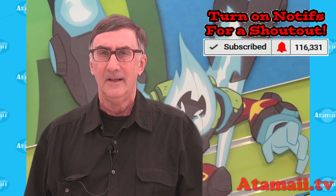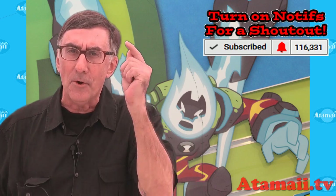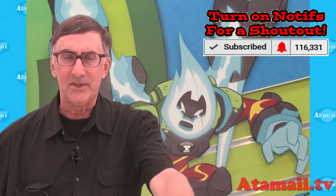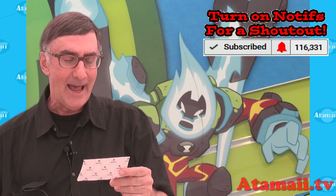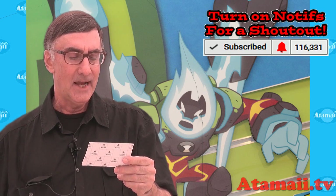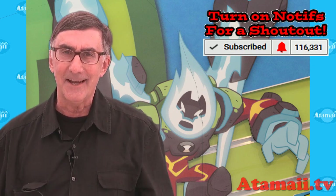Stay tuned for that. Hit that subscribe button, use the notify feature, and let me know in the comments that you did and I'll try to give you a shout out. Today's shout outs go to Ben 10, Abstract Snitchell, XX Meme Cuisine XX, Jagdeep DeWitt, and Moose Toy Reviews. Until next time, have a great day.